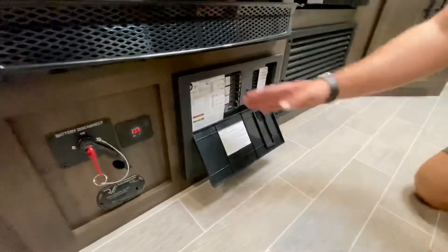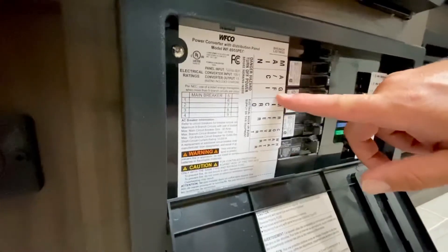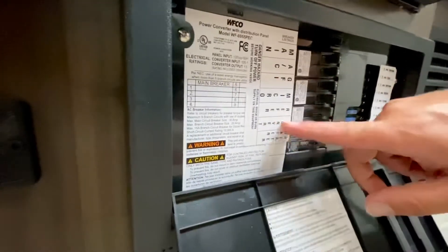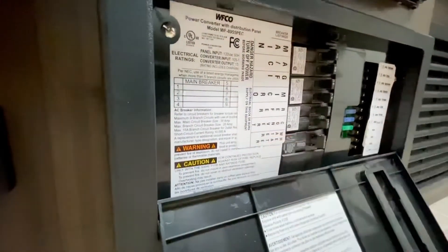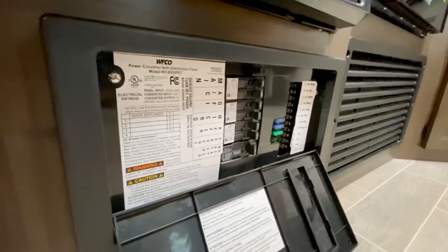What you're going to find is AC alternating current, which is household power — it's going to be all on your left side. It's going to be labeled things like main, AC, GFI which is the receptacle plugs, microwave circuit, reefer is refrigerator, converter is actually the charger that charges the batteries up, and this is the electric element on the water heater. So that's going to be all of your household appliance side of things.